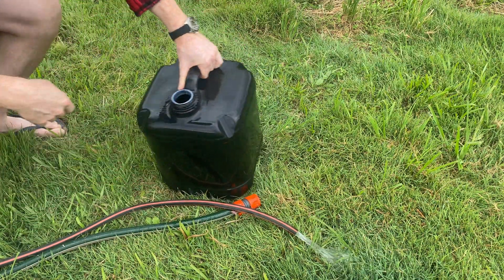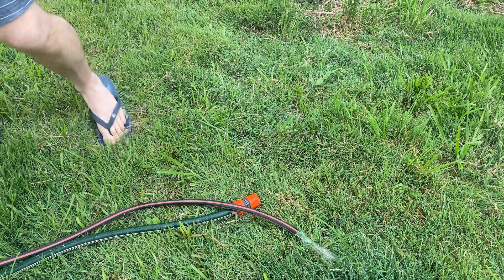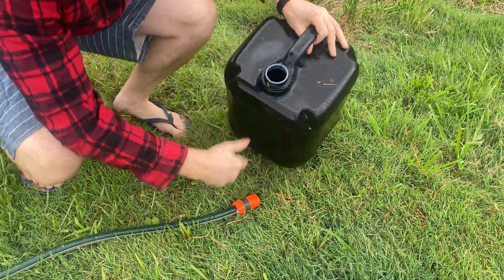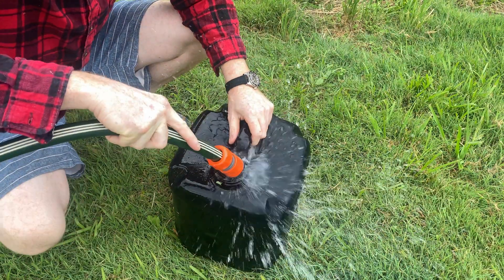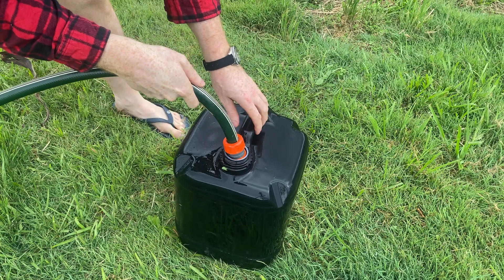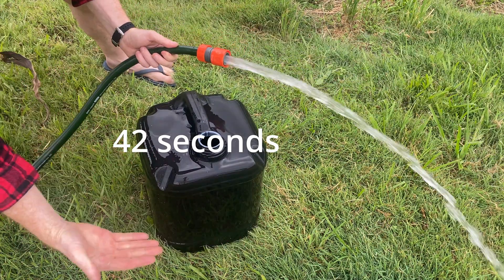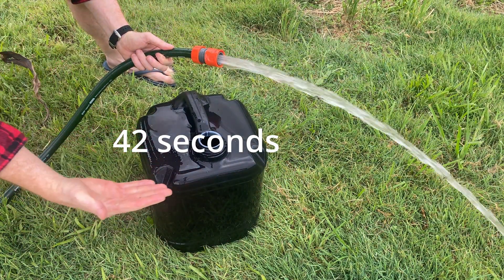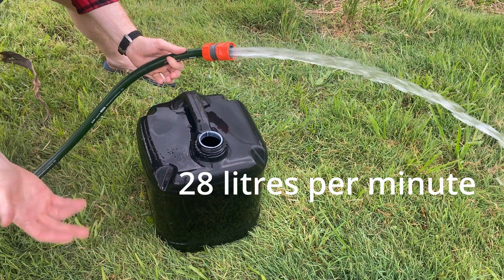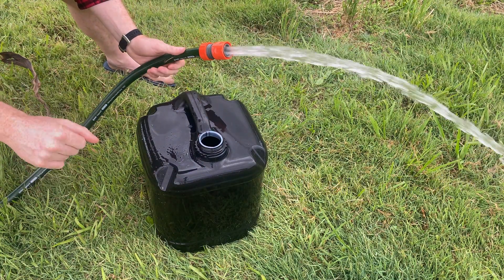Now let's try the 18mm hose. And there you have it — it took this many seconds with a flow rate of that many liters per minute, so that'll all be on screen. That took that long to fill with the 12mm — our tanks are full and we've got a lot of rain on the way as you can probably tell.